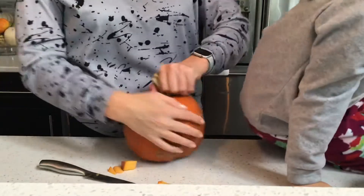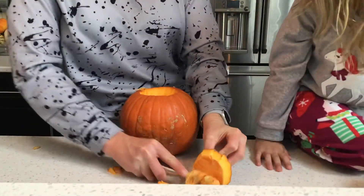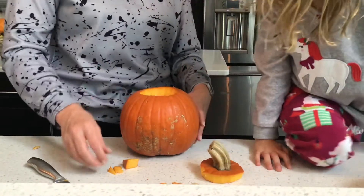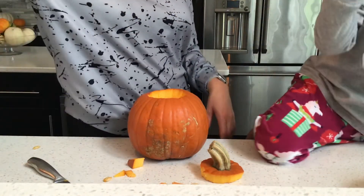Evan, Eleanor. All right. And then empty out. And we're going to clean it out. And then empty it out.